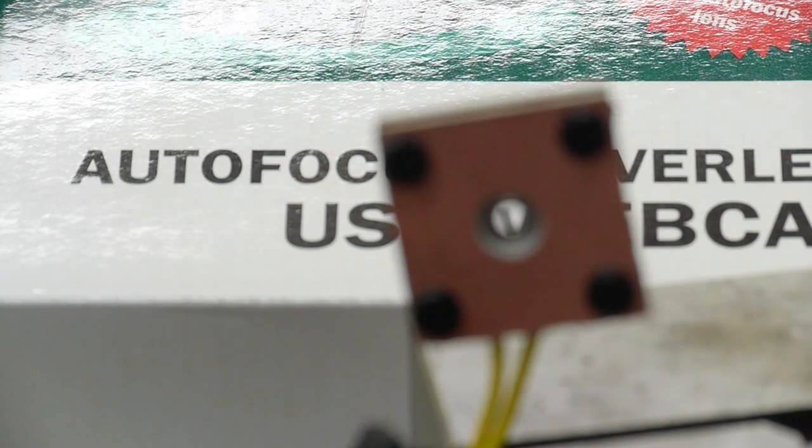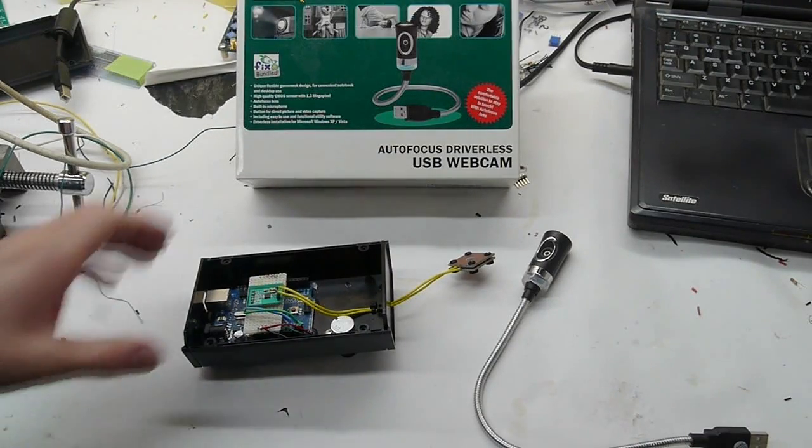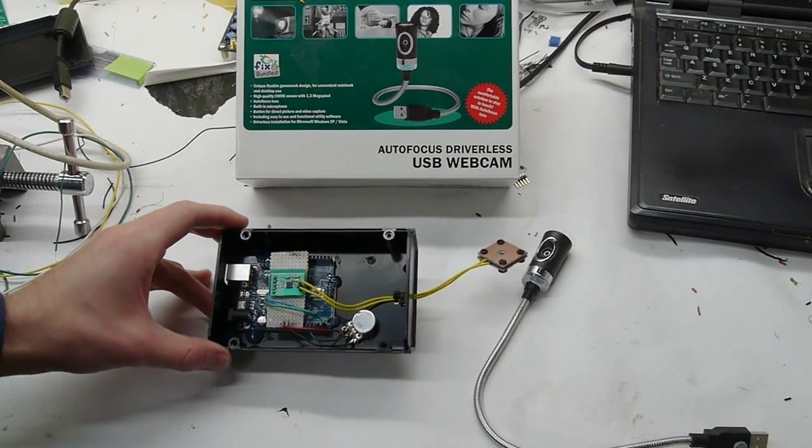Hey everyone, this is an older project that I did two or three years ago, but I thought I would dust it off because I've got a new application for it. It's continuously variable in its focal length across a pretty wide range.